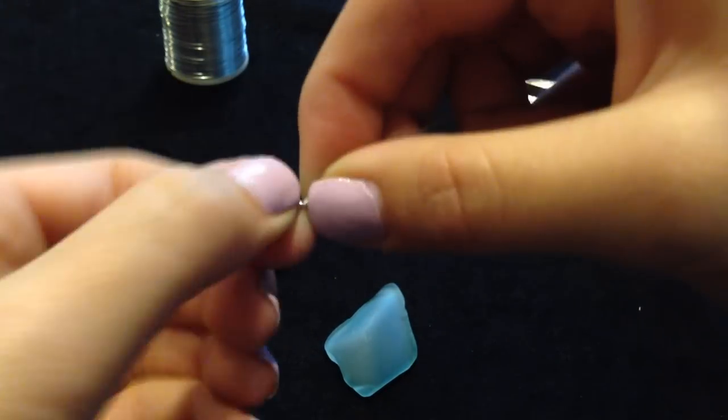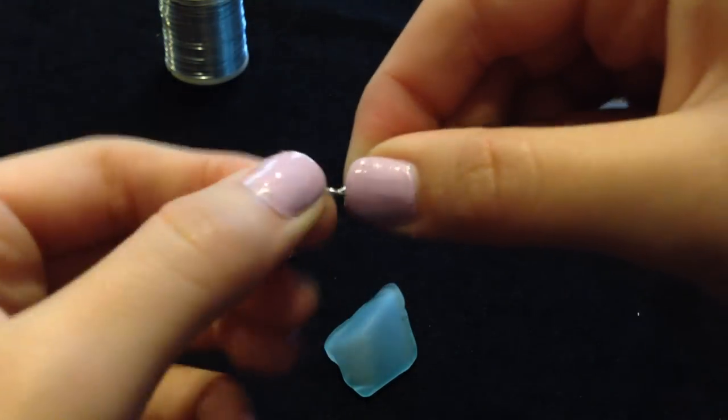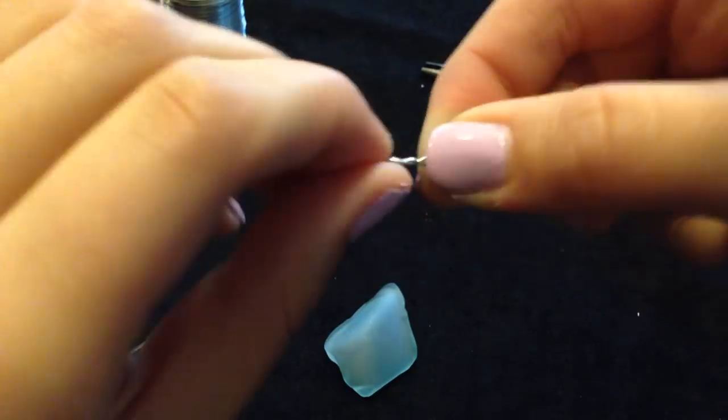Begin twisting the wire a little below the loop you made. Continue doing this for about 5 twists or until it's about half the length of your piece of sea glass.